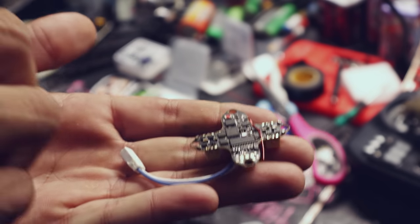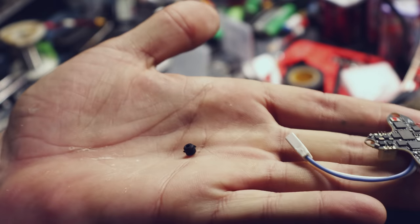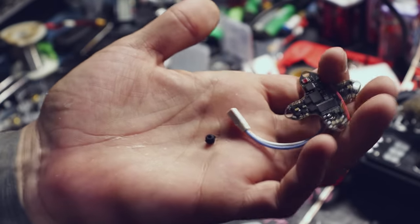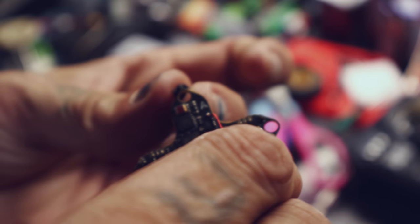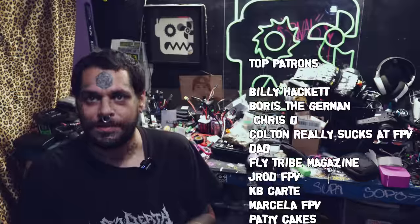Your next step, if you're following along, is doing the worst thing you have to do in FPV, and that's installing gummies in flight controllers. I hate this so much. As I sit here fiddling with these gummies, it's pretty easy to get frustrated and want to give up and ask, what's the point putting these gummies on here?